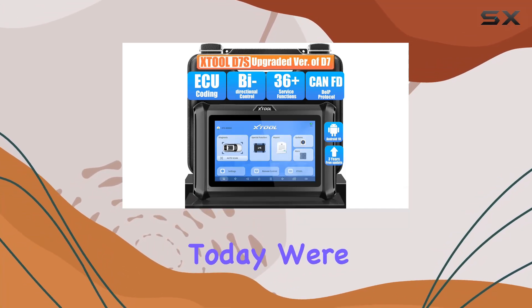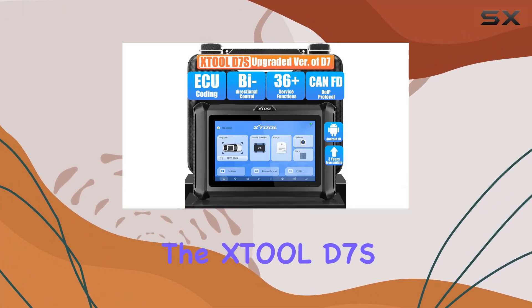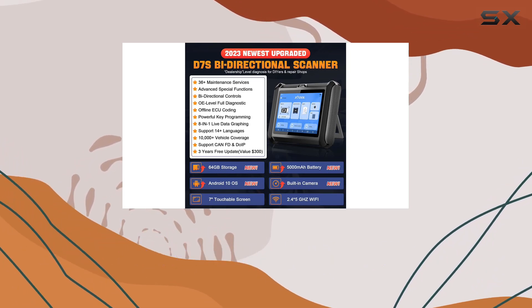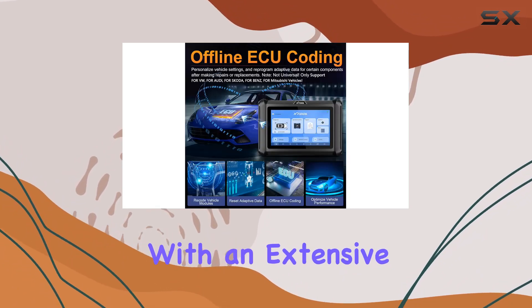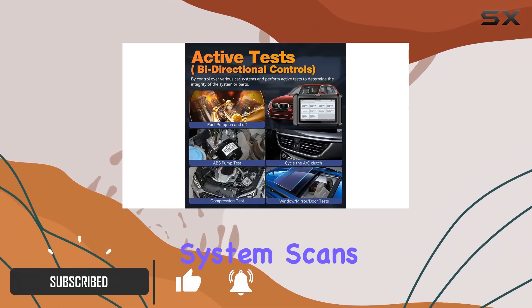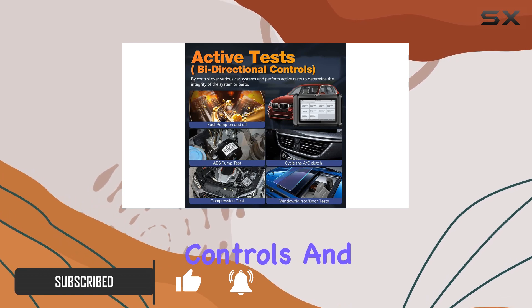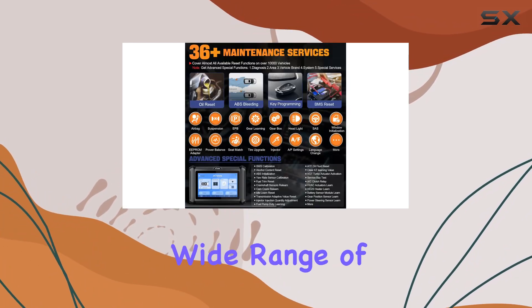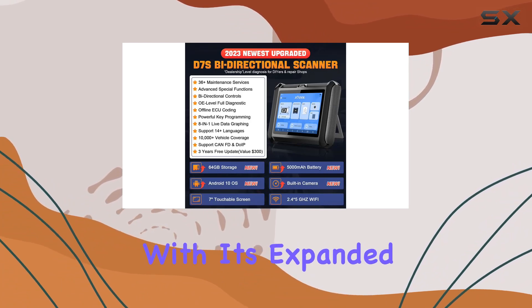Today we're diving into the XTOOL D7S, the latest and upgraded version of a powerful automotive diagnostic scanner. Packed with an extensive array of features, this tool is a technician's dream — from full system scans to bi-directional controls and ECU coding for select car brands, it's designed to tackle a wide range of vehicle issues.